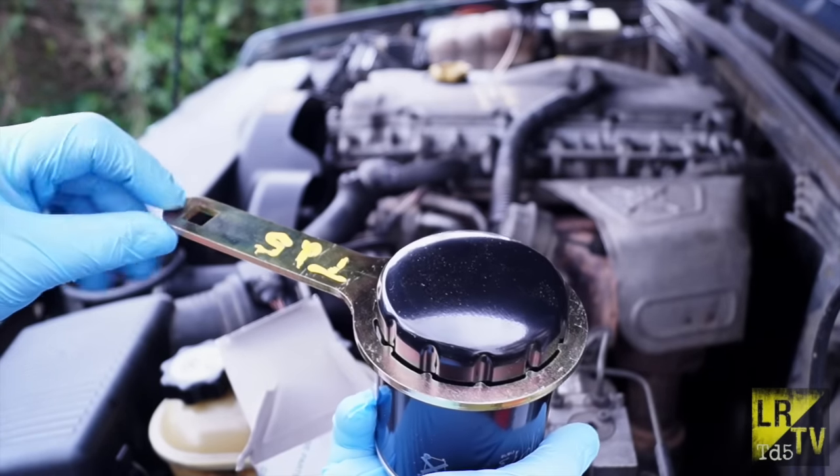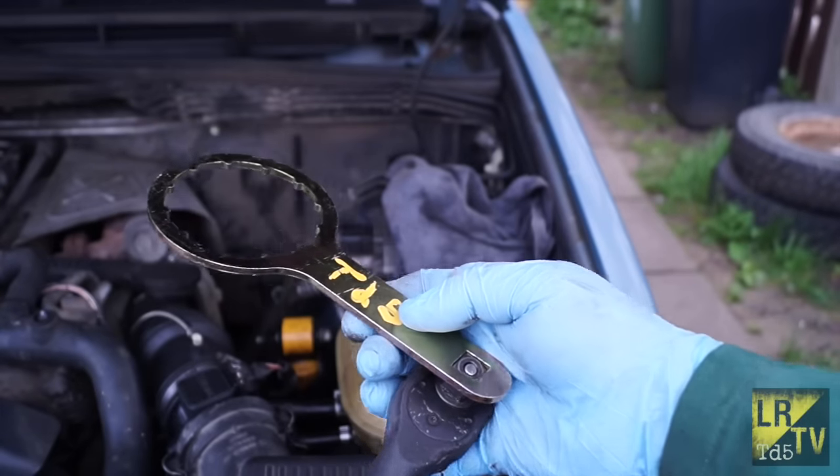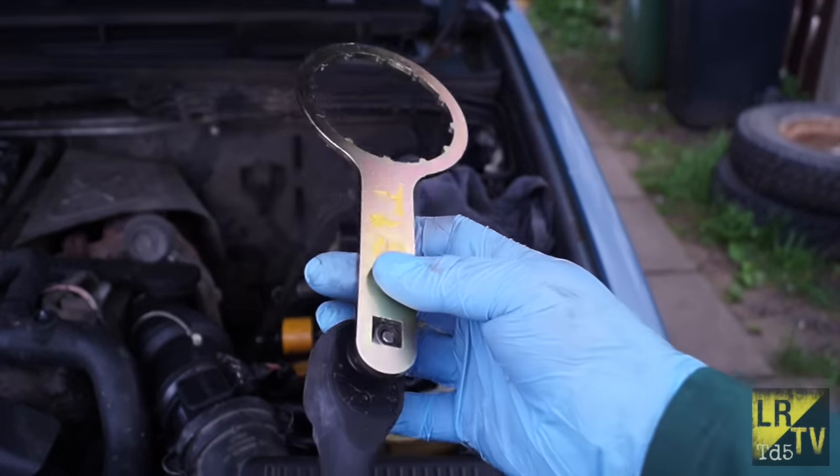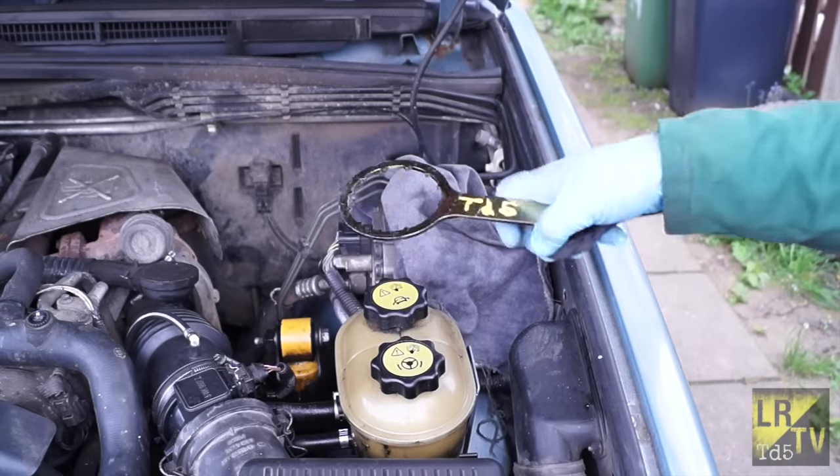On the end of it you have a half-inch driver slot. This is to accommodate something like a half-inch drive ratchet, like so. This is to help you if the filter is on too tight.